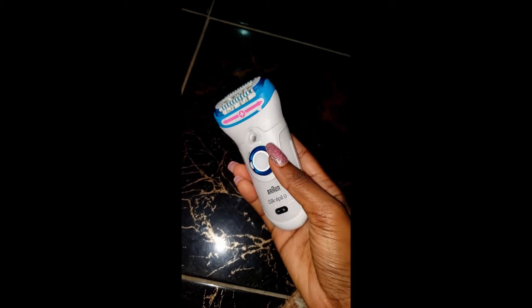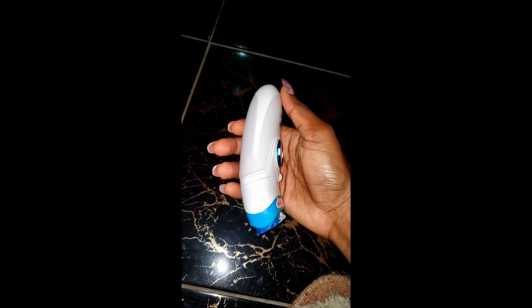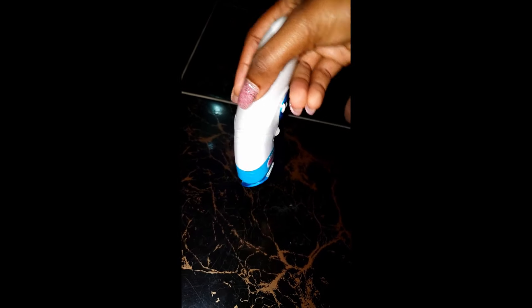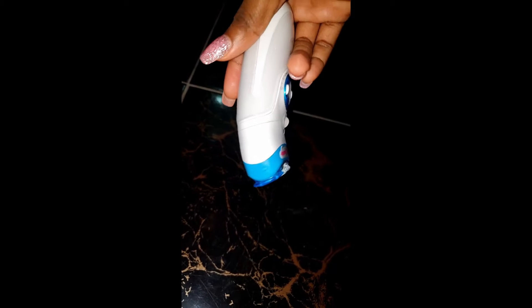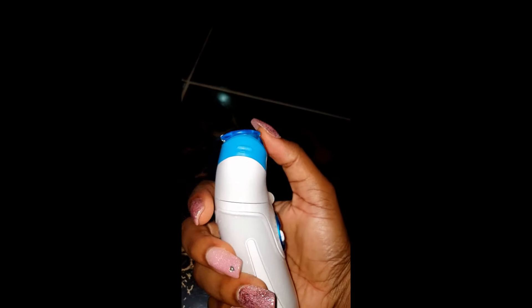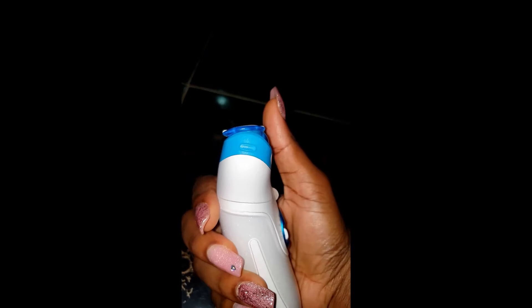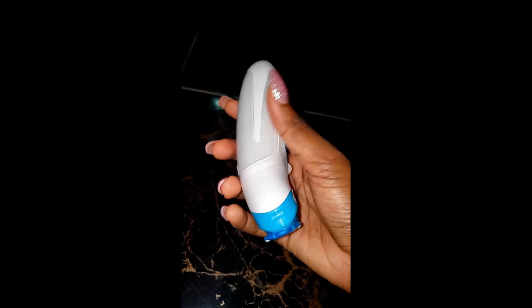The way my epilator is made, I can't really hold it at 90 degrees because it's not straight — it's made in a very ergonomic way. Holding it dead straight at 90 degrees is actually very uncomfortable. My epilator is made to be comfortably held like this, and because of the way it moves, it aligns itself with the shape of whatever I'm trying to epilate. It also just can't be 90 degrees because it's a curved body, not a straight body.